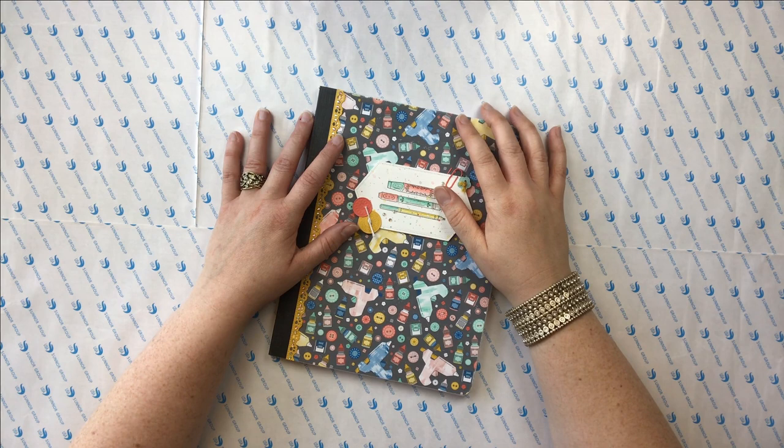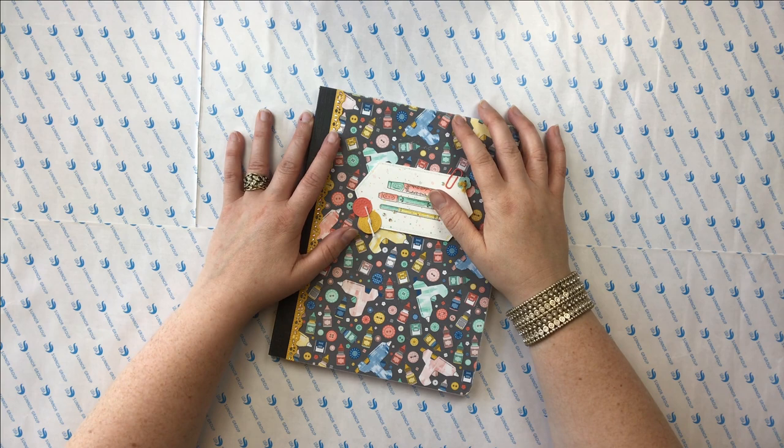Hi diamond painting friends, Jessica here with Tiny Worlds of Wonder, stopping in today with another five-minute quick tip. Today's quick tip is all about double-sided adhesive versus poured glue and how those two types of canvases hold up over time.